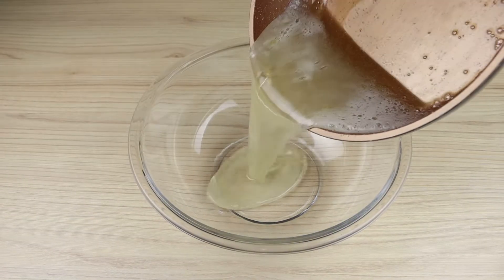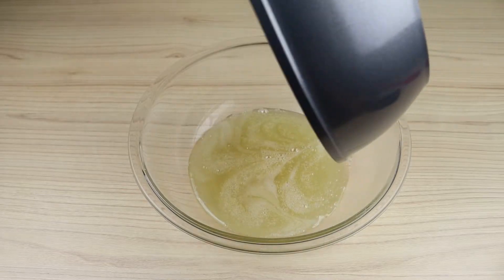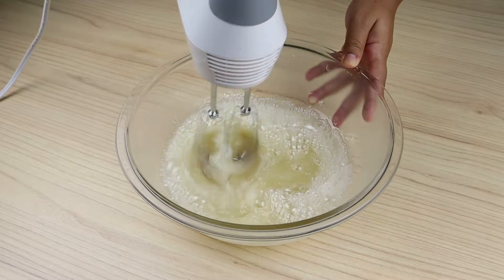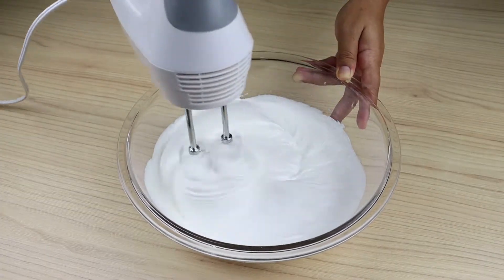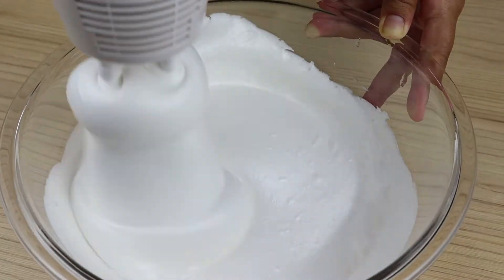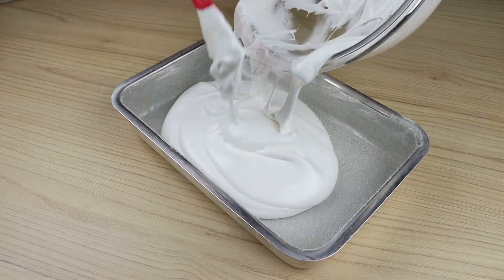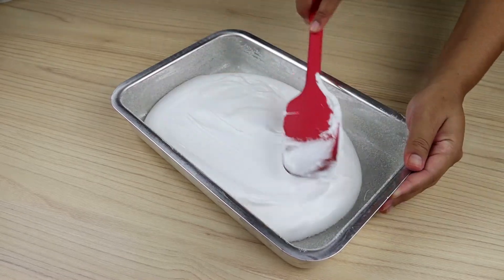I will pass this mixture into a bowl and beat it with an electric mixer for about 10 minutes until it has this consistency. Then I will immediately transfer it to a pan greased with butter and sprinkled with sugar, because this mixture hardens very quickly.